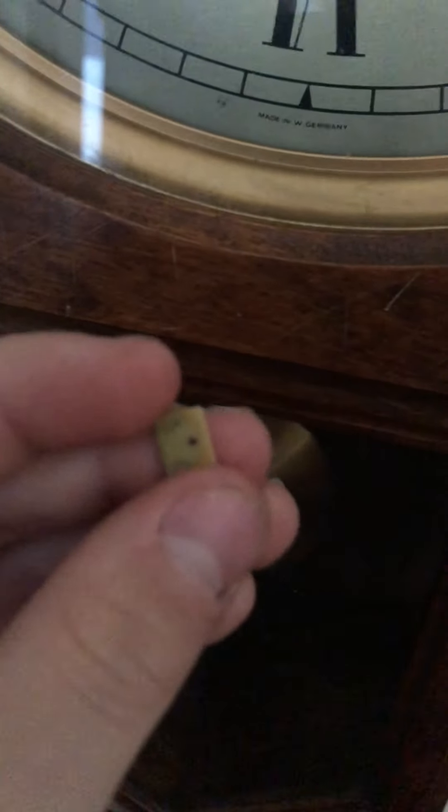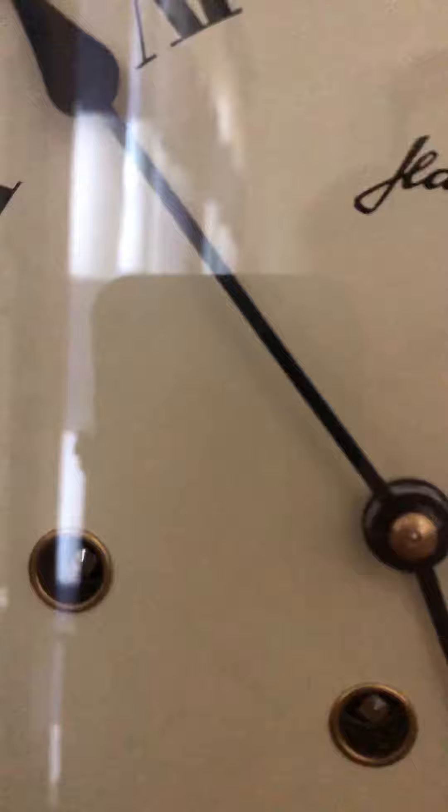So this is the suspension spring of this clock. It broke off, but I have a new suspension spring in it. Bet you guys didn't know that. It works now!